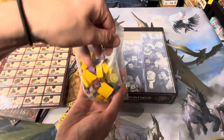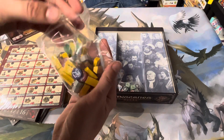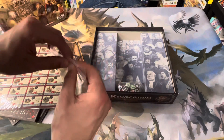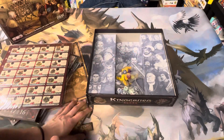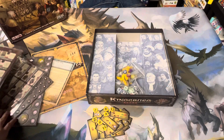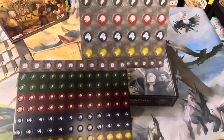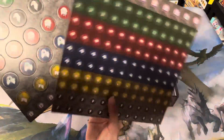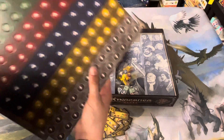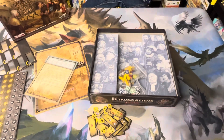I'm not sure I like it all thrown in this one bag. Guess I'll keep it in there for now. I'll have to get a bag for these, punch these out, and put them in small bags. And that is Kingsburg — thank you for watching and have a great day.